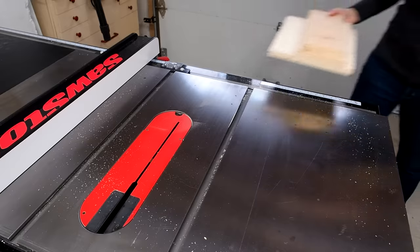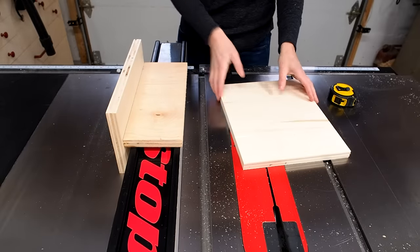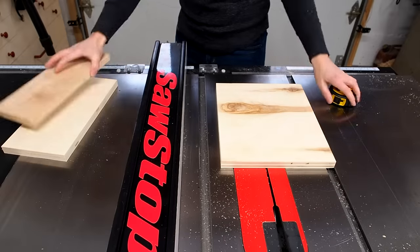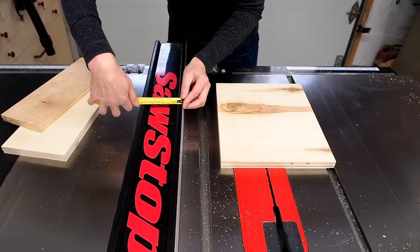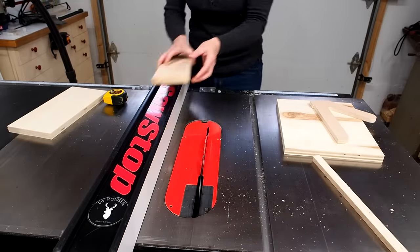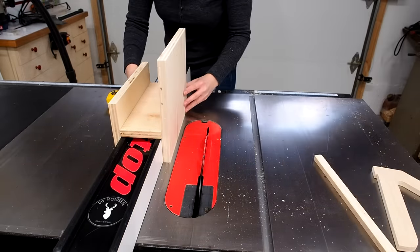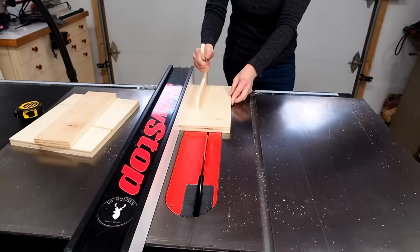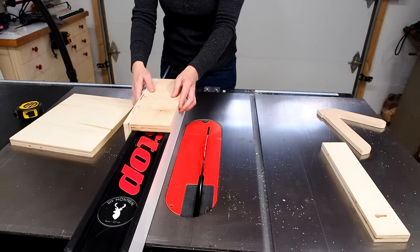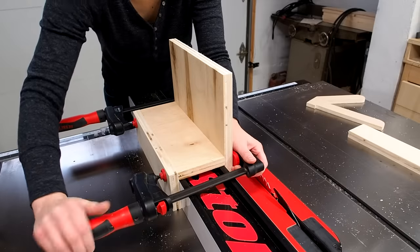This next jig is super easy to make and oh so versatile. Some people call it a tenoning jig, but it can do way more than that. You'll only need three pieces of plywood — the idea is to assemble a frame that'll ride along the table saw's fence. It needs to be snug around the fence but not too tight. So I'll measure the width of the fence, mine being about four inches, and rip this piece to size. This outside piece doesn't need to be this tall either so I'll trim that down a bit. Then I'll clamp it together so I can assemble it with some screws.